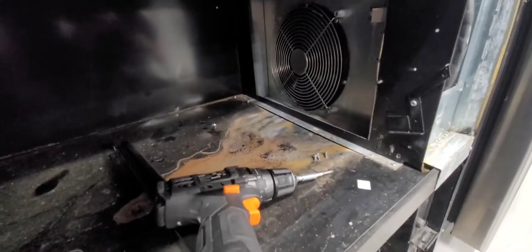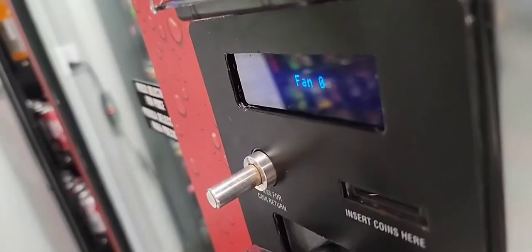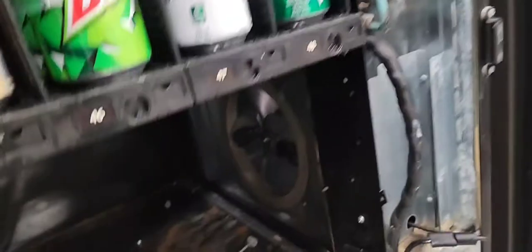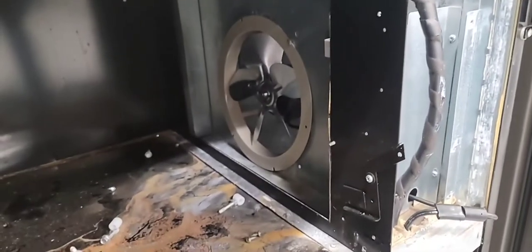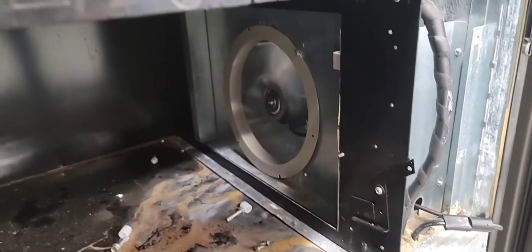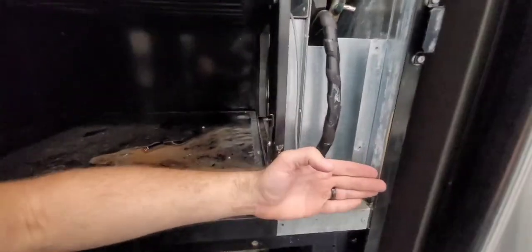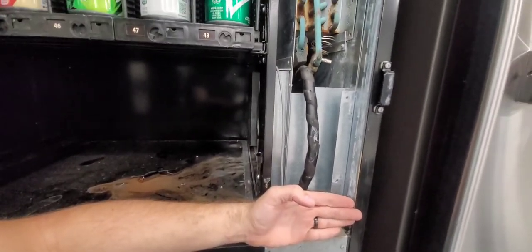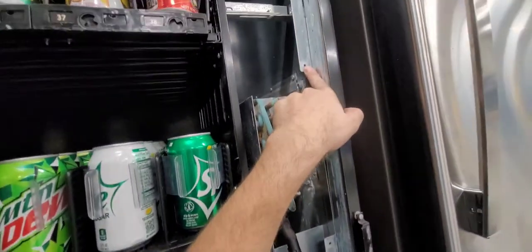Now we have direct access down here, so I'm going to go ahead and remove those four bolts and see where we can remove the fan. I went ahead and removed the bottom panel that goes here, and I removed the panel that covers here.